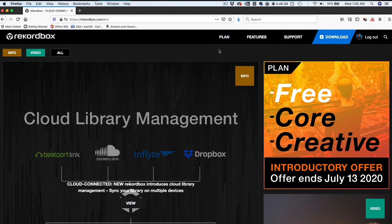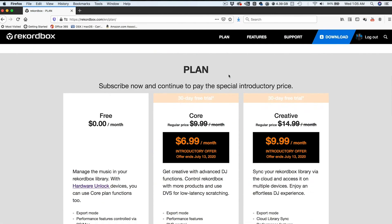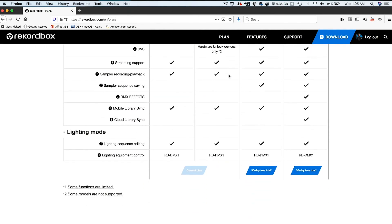So Rekordbox 6 is now a subscription-based DJ software and it comes with three different plans. On the Rekordbox website, click Plan and scroll down and they list a summary of features for each plan. Below it is a table that specifically lists the individual features of each plan.